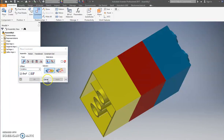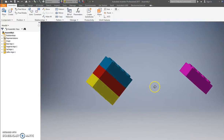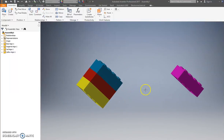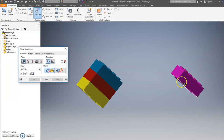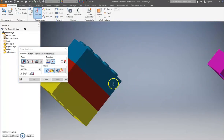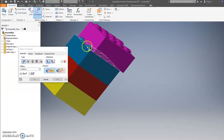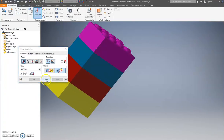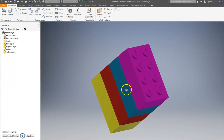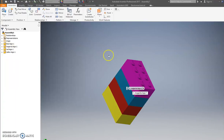That was one less step than last time. I'll do Constrain again under the same method to save time — click that edge, click this edge, it pops on there. Press Apply. Do a Flush — boom, Apply. We've got Legos put together.